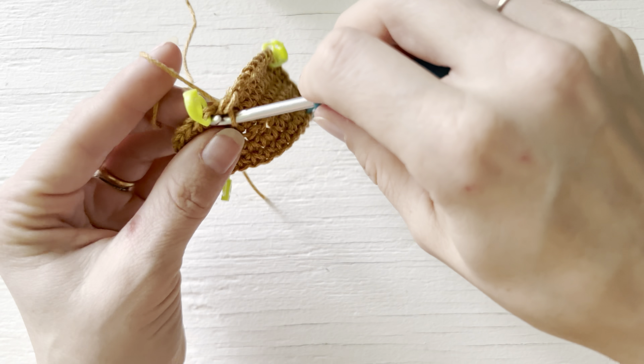Slip stitch to your first stitch and now keep repeating what we've done in these last two rounds: chain one, single crochet in this first stitch, move up your stitch marker, single crochet across the flat side — in this case 10 stitches — and then move on to the next half circle, which in the third round goes two single crochet and then an increase in the third stitch, two single crochet increase in the third stitch. Just the same way as if this middle portion wasn't here — you're essentially just splitting a flat circle in half.